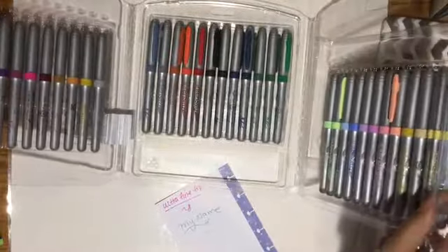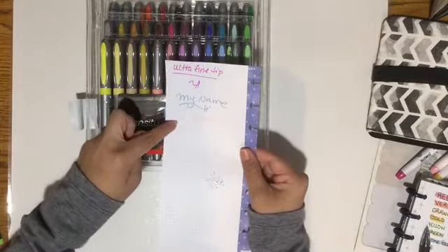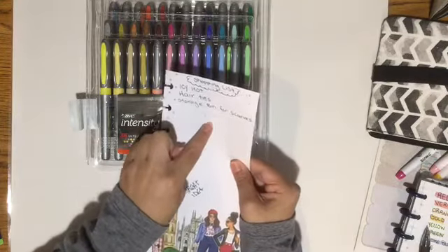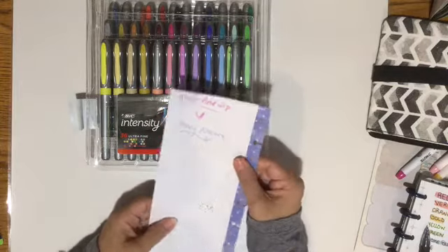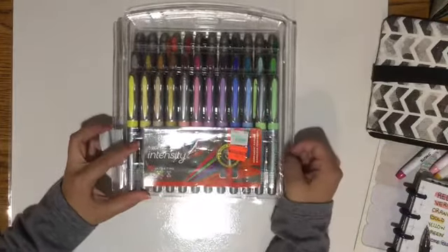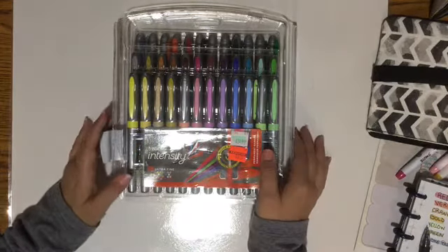These are a pretty good steal. It does leave some shadowing, but it's not terrible. I like the way they write. Regular price is $34.99 and I got them for $8.74. I thought that was a great steal. I had to take them.